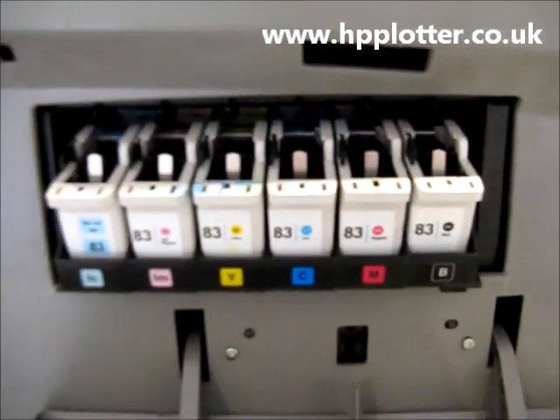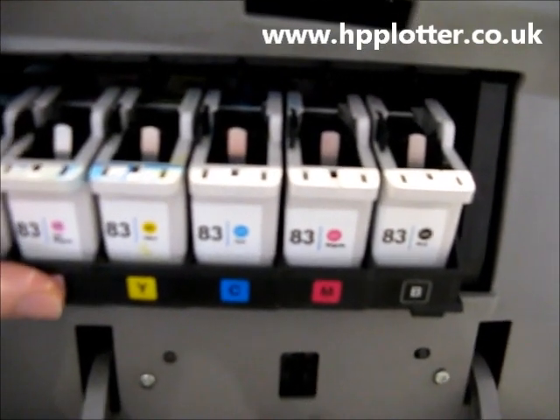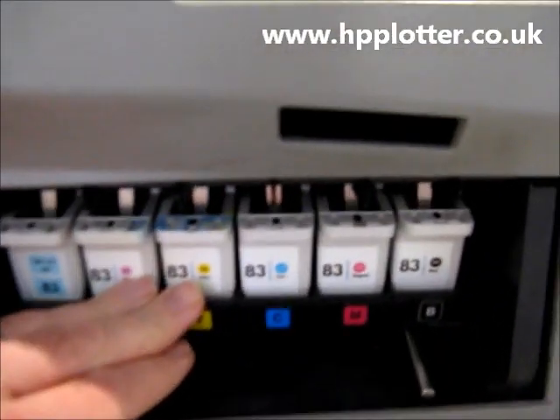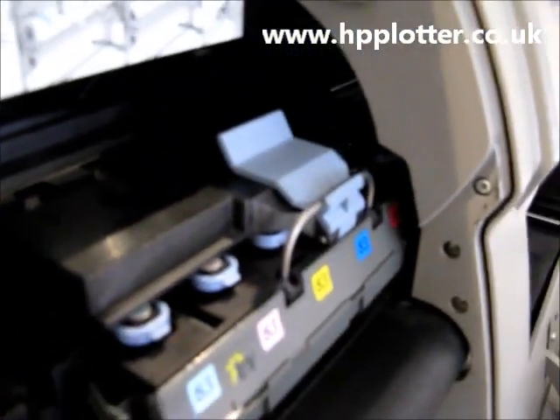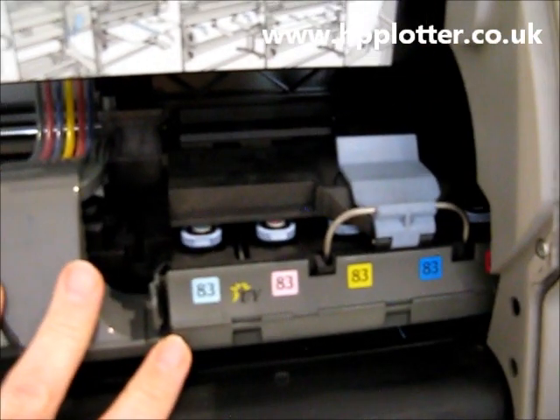It could possibly be a service station issue. We've got the right-hand door open here showing the service station. If the service station isn't operating correctly and not moving out of the way, the carriage can come along and just crash into the side. A good way to check that one is if you're getting that error with the carriage kind of sticking halfway out.